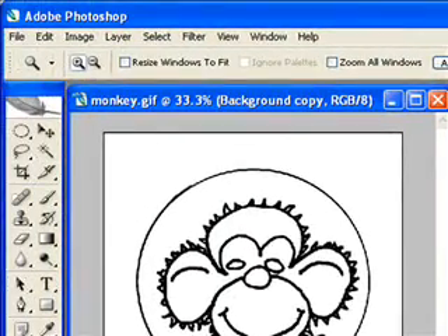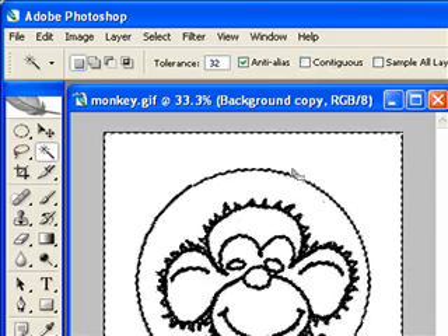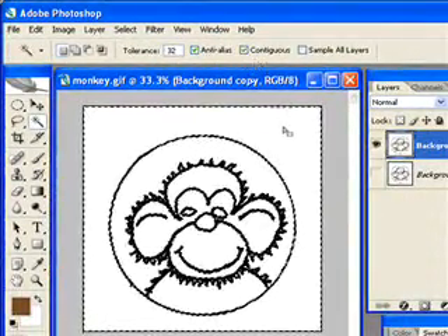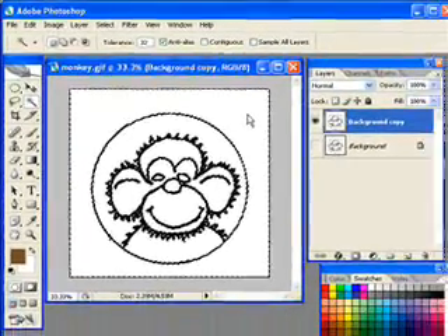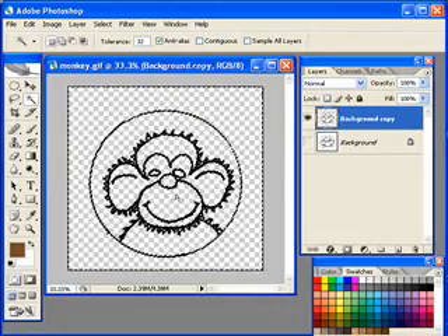I'm going to make sure the background copy layer is selected and get my magic wand tool. Make sure you uncheck Contiguous and click into the white area — you can see it's selected all of the white pixels. If you click Contiguous, it selects only those white pixels touching each other, and the black line separates those inside pixels from being selected. So if you uncheck Contiguous and click, it samples all the pixels in the entire project, not just those touching each other. I'm going to hit Delete and then deselect with Ctrl+D (Cmd+D on Mac), and now I'm left with just my line art.